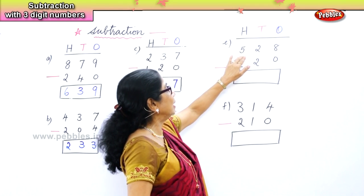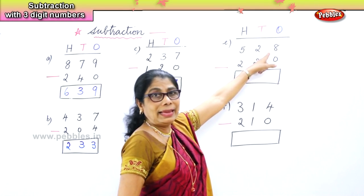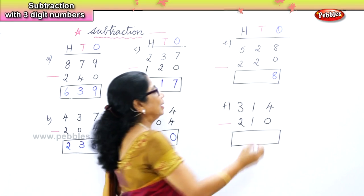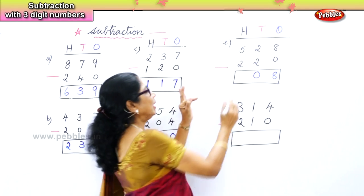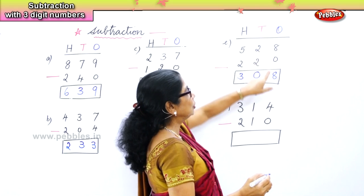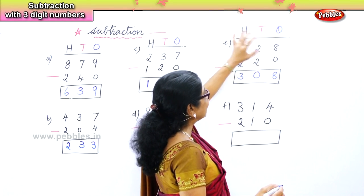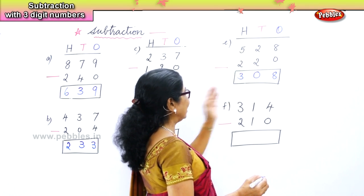In the next sum we have five hundred and twenty-eight, take away two hundred and twenty. In the ones place, eight take away zero is eight itself. In the tens place, two take away two is zero. In the hundreds place, five take away two is three. Any number minus zero is the number itself. Any number minus that same number is zero.